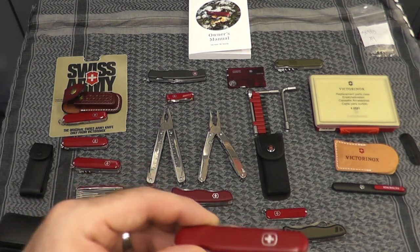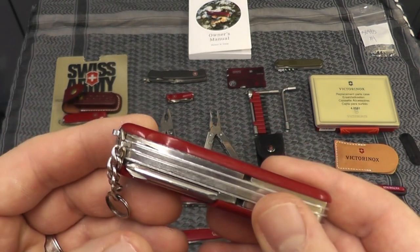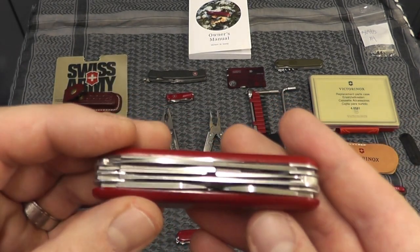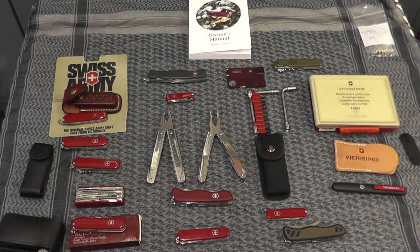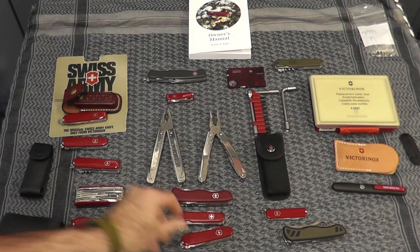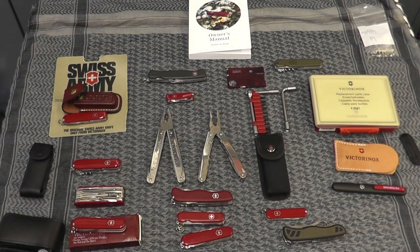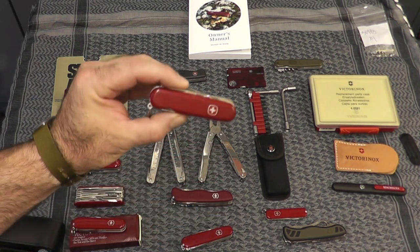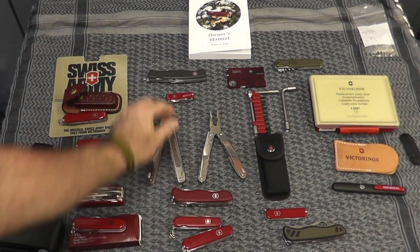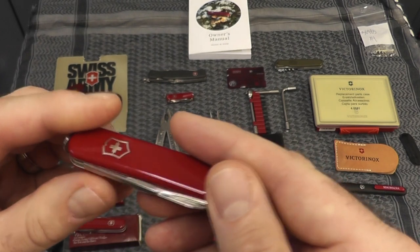I also have a couple Wenger models. This one from the '80s is Wenger's version of the Super Tinker — it's got the chain and the different shield on it. If you watch MacGyver, one of the most common models he carried was the Super Tinker. There's a whole list on the MacGyver online database — if you're a real nerd like me — that lists by each episode the stuff he used. In the first season he used the Tinker, the Super Tinker, a Wenger model similar to this, and also the Executive model, which you see him prying open a cap in the opening credits.